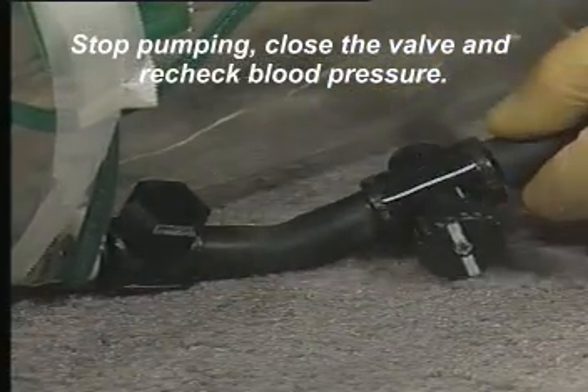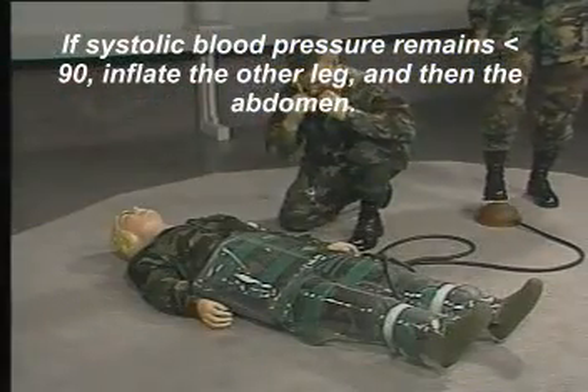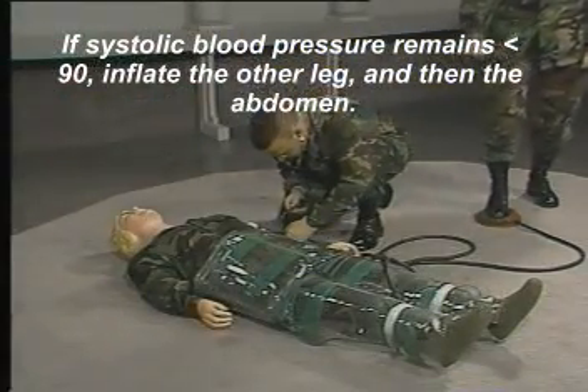Stop pumping, close the valve, and recheck blood pressure. If systolic blood pressure remains less than 90, inflate the other leg and then the abdomen.